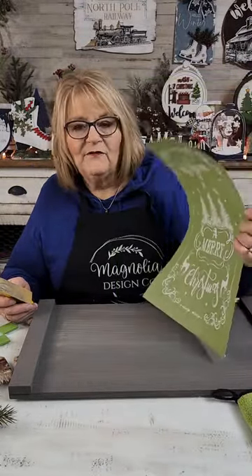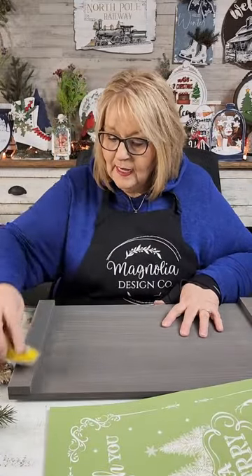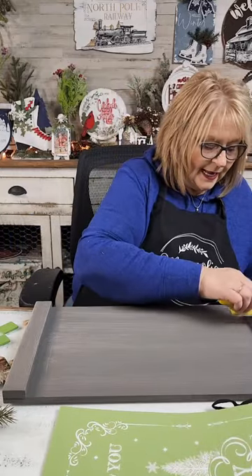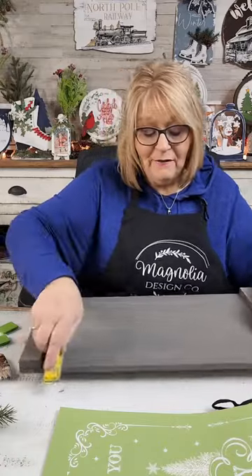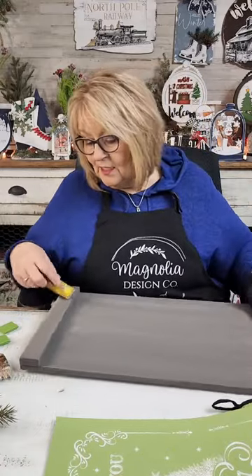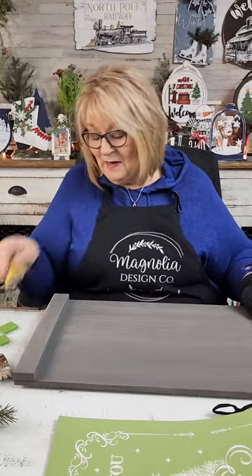They have a very sticky back, so we want that back to come back off of there. And we're also going to put the stencil on this little tacky cloth. I think I've renamed our tacky cloth — at least for Christmas. It does remove the tack a little bit on the bottom.